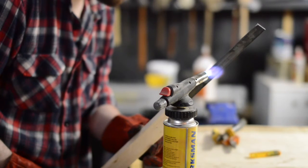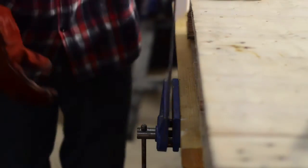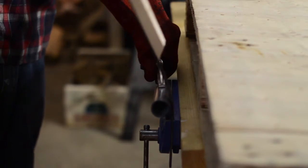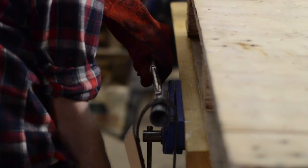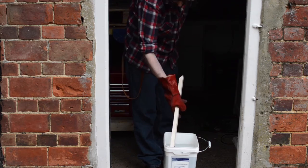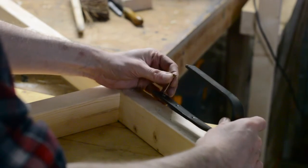With a blowtorch I'm going to get the steel red hot at the point it needs to bend. When the metal is red hot I can put it in the vise and then, using the handle, pull down on it bending over a bit of the scaffold pole. Now I can quench it in some water. I made two of these and now they can be attached to the top of the ladder.